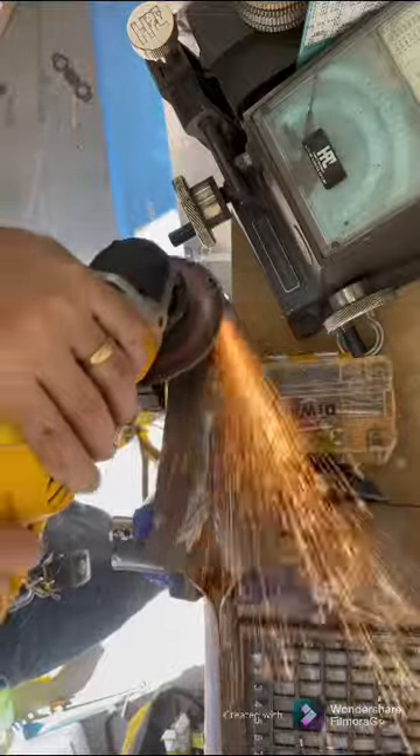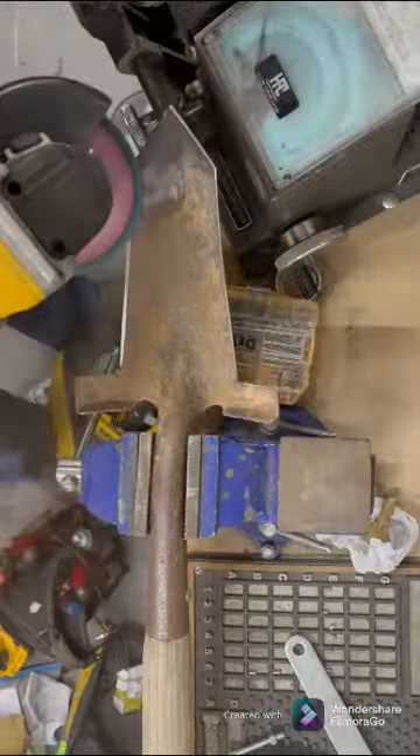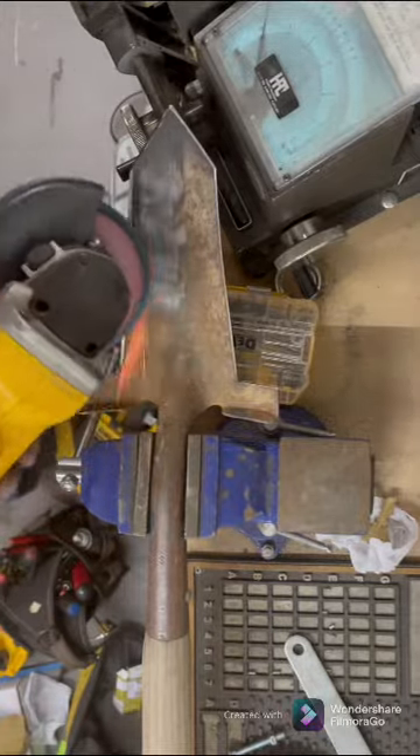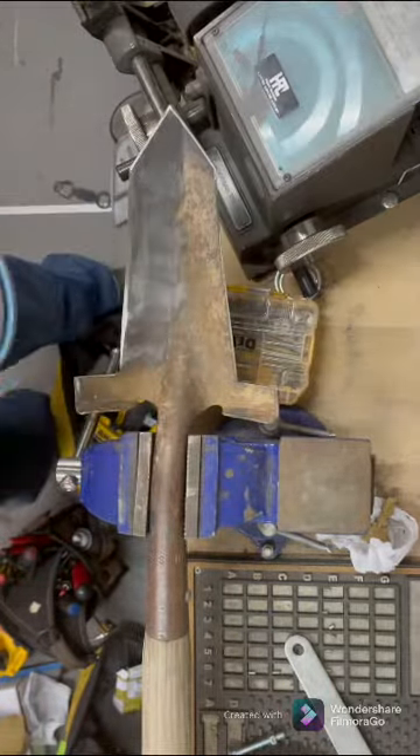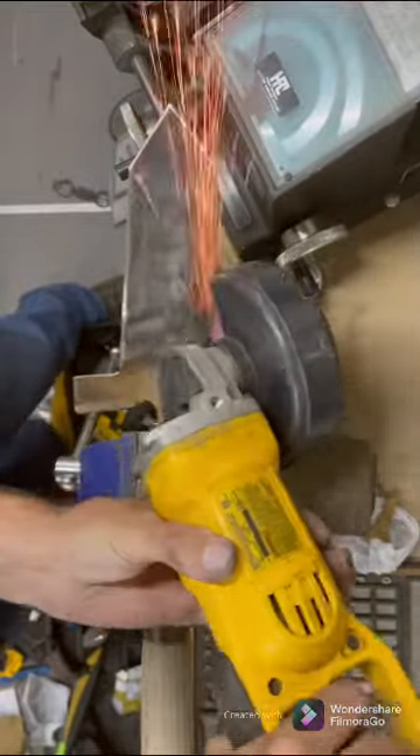I didn't really need to clean it up because it's going to get dirty, but I definitely wanted to sharpen up the edges. And if I was going to do that, I might as well take off some of the old rust and get in as much as I could with this paddle wheel. As you can see, it made it look pretty good.